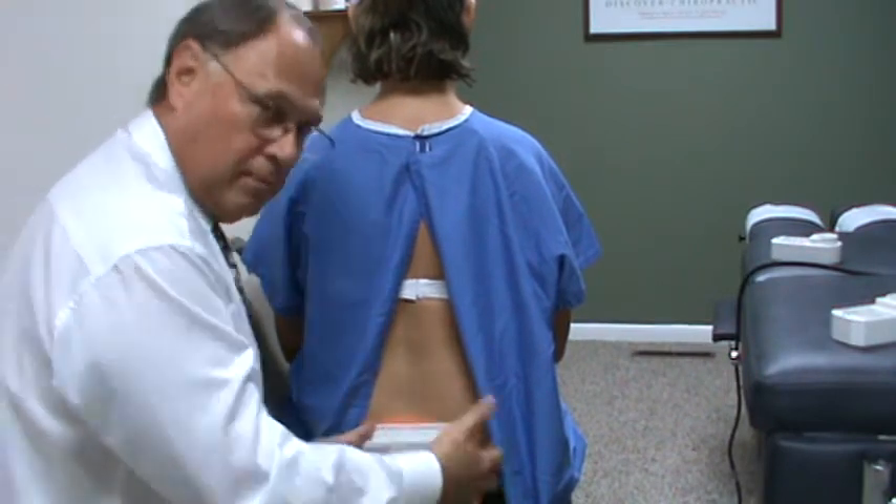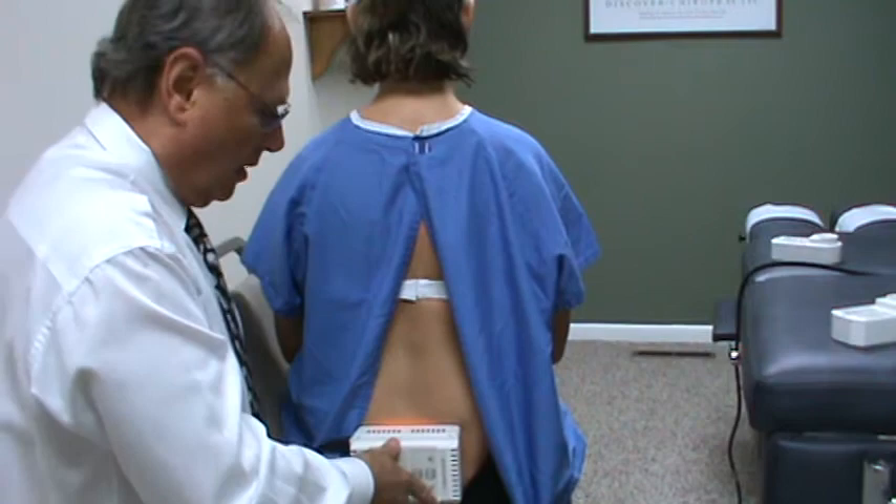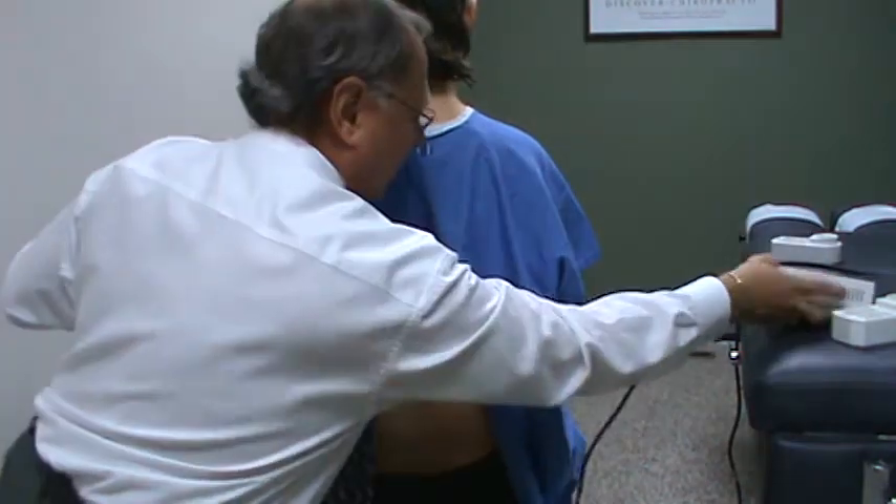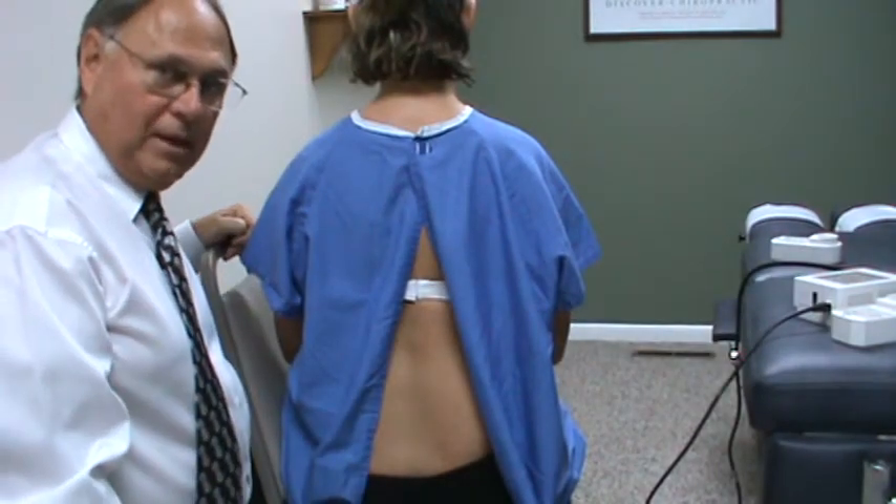Again, if it's in the hip, I can move down into the hip and go after it also. Each station, you'll do for at least a minute and a half. If it's real bad, I may hold it for three minutes.